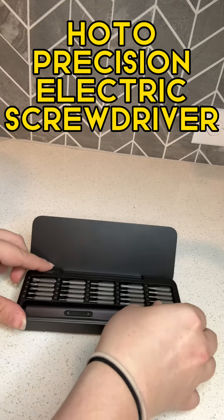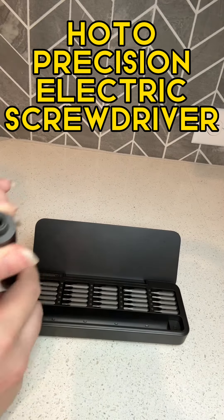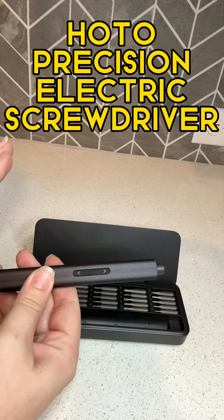This is actually the screwdriver head, so I'll bring this out. It's USB-C charging, and you put the heads in here. It's electronic, and then everything will be done via two buttons. So easy and intuitive to use.